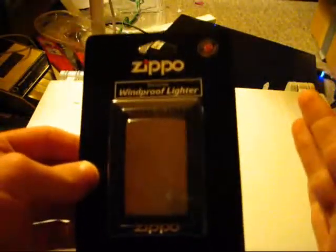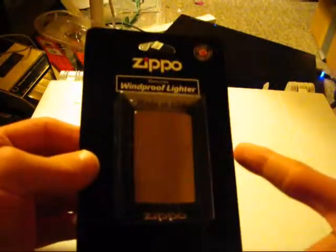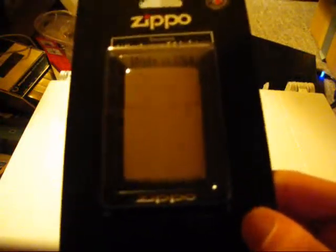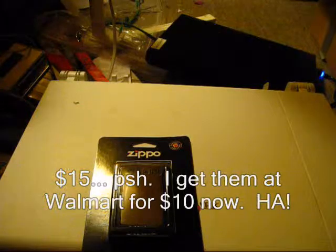If you get it in the blister packaging, this is what you're going to get. If you happen to be into collecting but you have to resort to getting a lighter in blister packaging, this is what you're going to get. I'm pretty sure if it's not in blister packaging and it's just in their spinning display case, you're probably going to get the same exact stuff. This is just in a blister for shipping purposes. They got this at Walgreens for $15 — which I think is a steal compared to other prices I've seen.